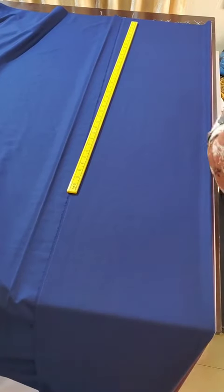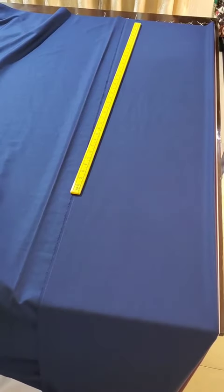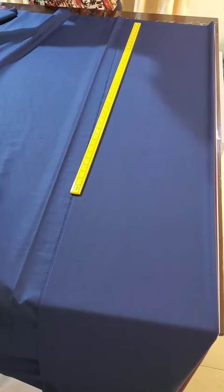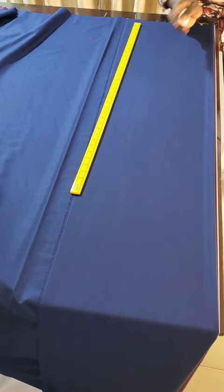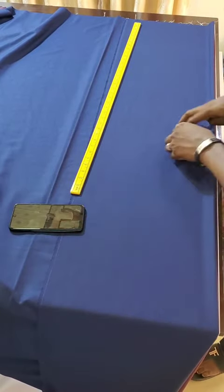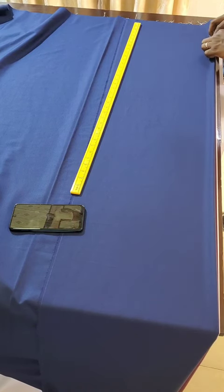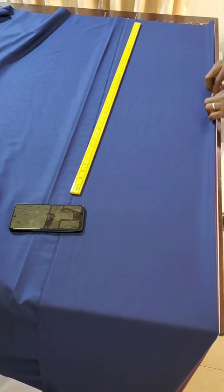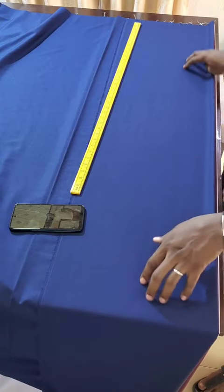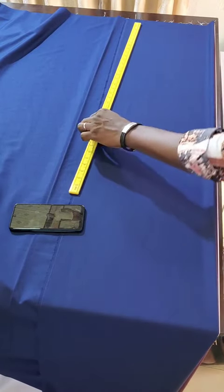Hello guys, welcome back. In this video I want to explain in deep detail how to draft a perfect top for a male client. Some of us who are yet new to my tutorials might find this a bit complex, but if you watch this over and over again you will see that it is very interesting and very straight to the point.